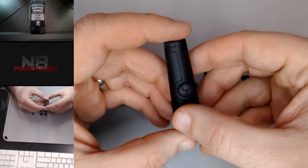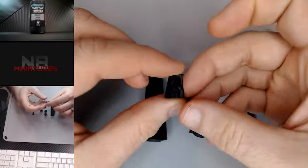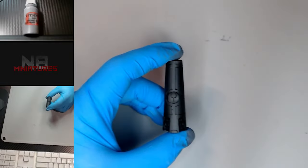Hey everybody, today I'm gonna be painting an out-of-print model — this is the Tau Sensor Tower. Forge World used to sell it and after some looking around I was able to get one, so awesome.